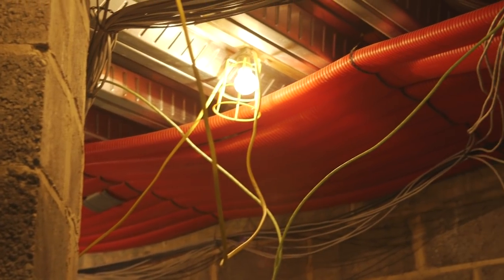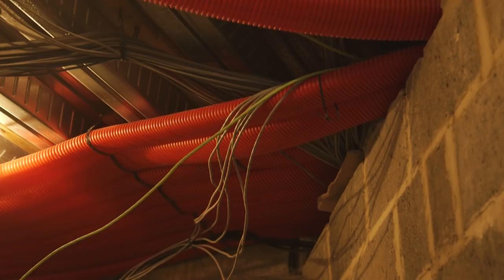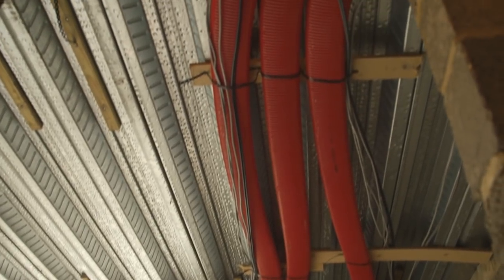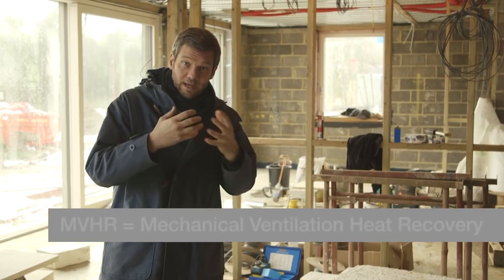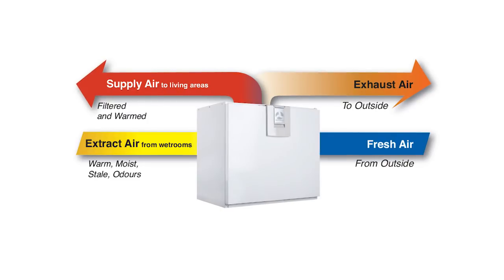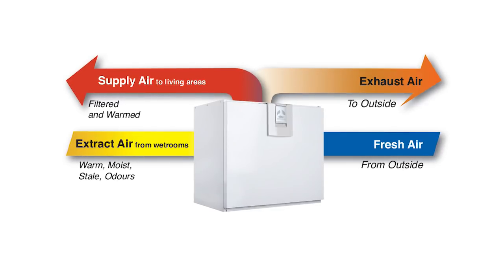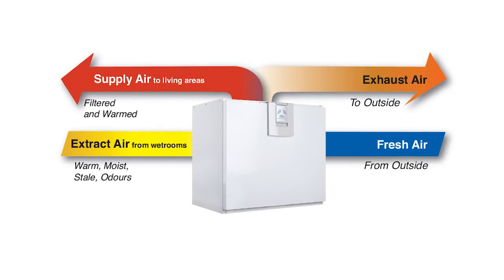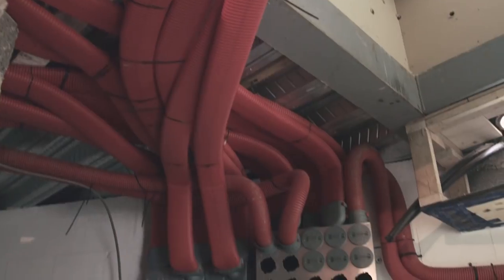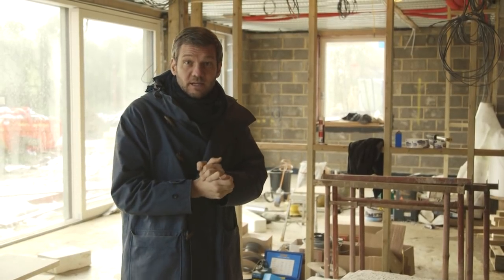We're doing first fix plumbing, electrics, and crucially the mechanical ventilation heat recovery (MVHR). You can see all of these bright red ducts snaking their way around the ceiling — that is the distribution pipework for the MVHR. It extracts warm moist air from the kitchens, bathrooms, and utility room, puts it through a heat exchanger to preheat filtered fresh air, which is then blown into the sitting rooms and bedrooms. So you're stripping the heat from the building to preheat fresh air as you ventilate — it's a really good system, and this one does a little bit more than that.